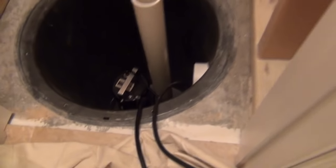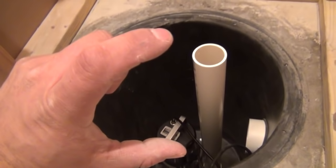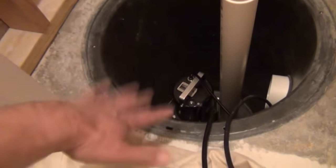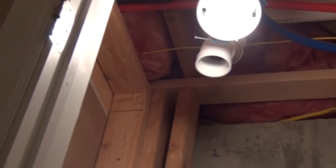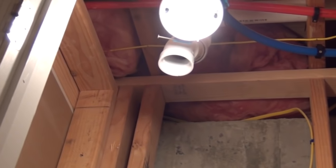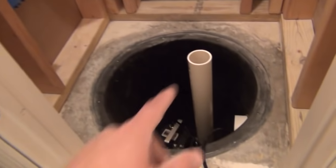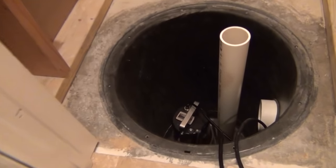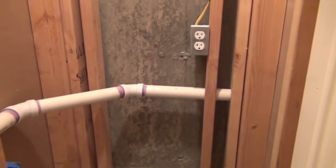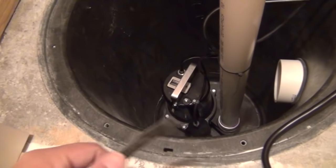The other hole in the lid is for the vent pipe. The vent pipe sticks down into the basin about three inches — no further — just to vent sewer gases out. Mine connects up at the top. I have another video showing how I roughed in the basement bathroom plumbing. We're going to get the cover on now, and I'll show you some tricks on how to seal it so your basement doesn't smell, then bring us up to the next step.